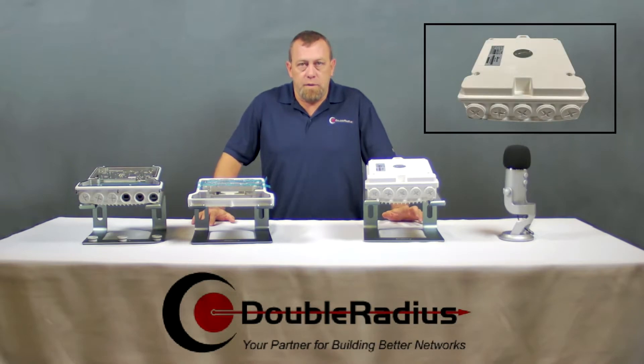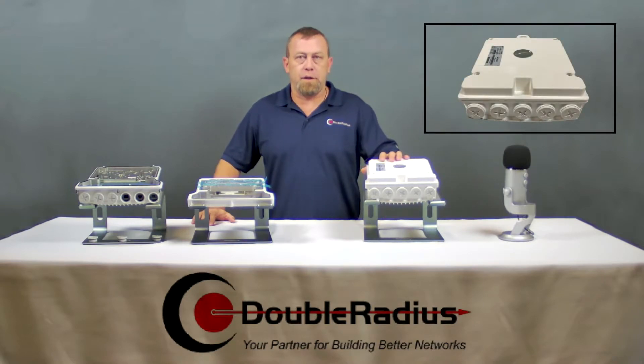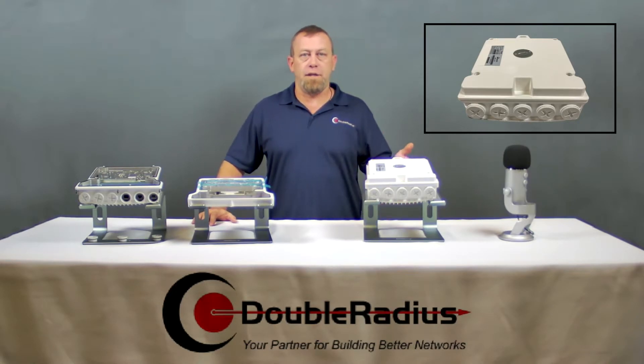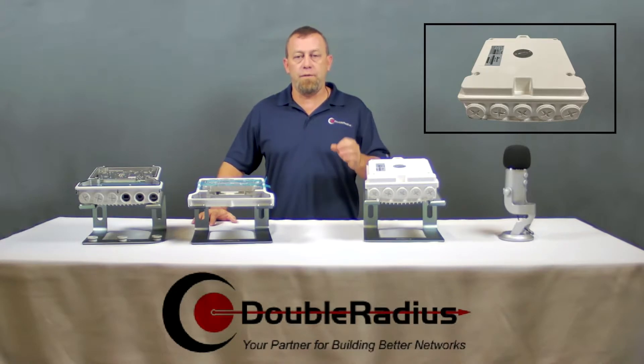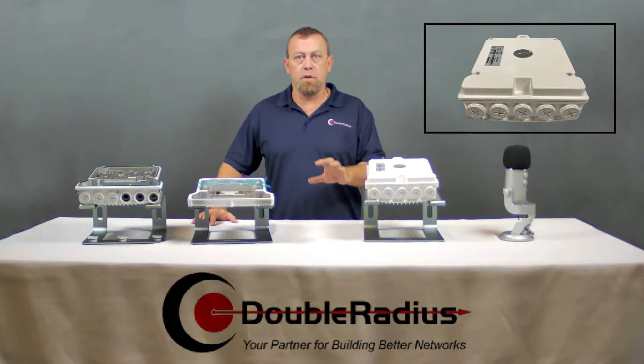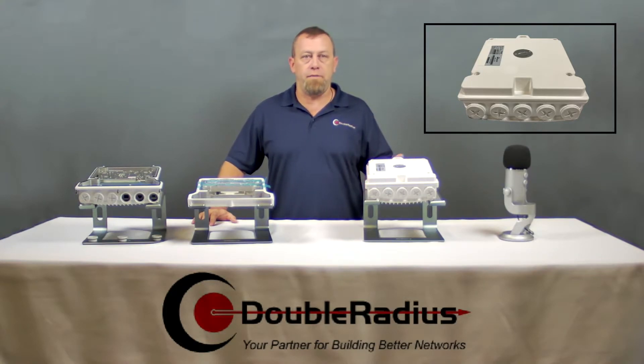In the PTP820, the radio and diplexer are in one chassis and they cannot be swapped or changed. If the PTP820 is a high radio, then it can only work in the high channels, and the same with the low. So if you stock spares — which we hope you do — then you need to stock a spare high and low radio to be prepared for any failure.